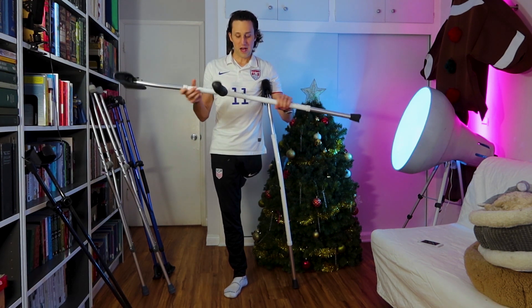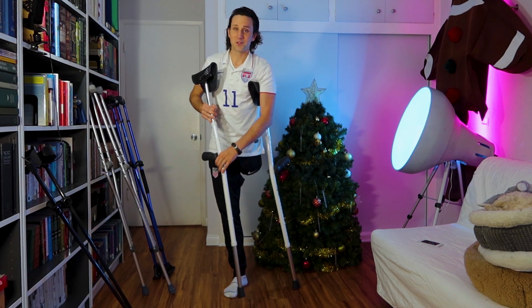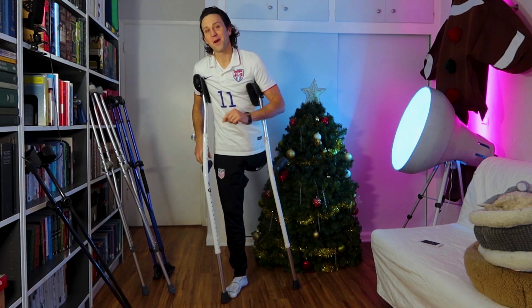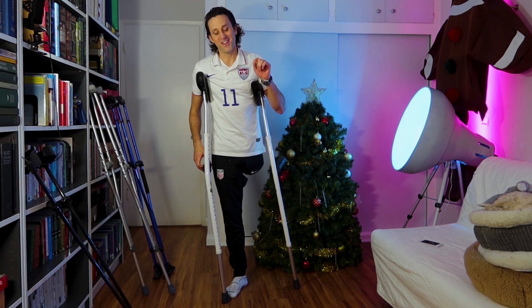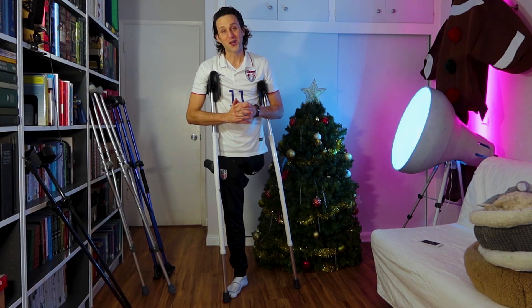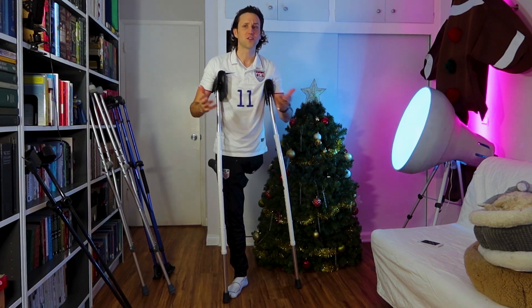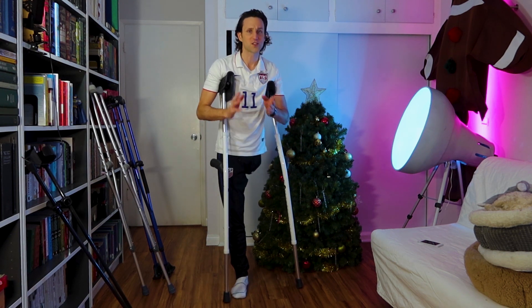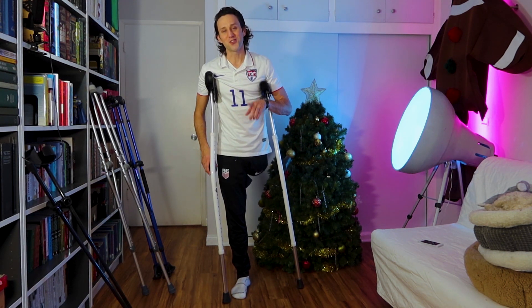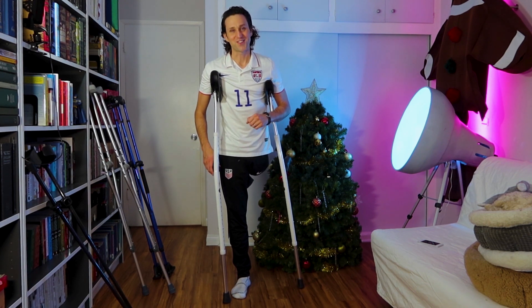They are available at MobiLegs.com or on Amazon. I'll put links to all three pairs of crutches in the description underneath this video. I have tons more crutch review videos and how-to videos for different activities such as carrying things and walking on stairs while on crutches on my YouTube channel at youtube.com/JoshSundquist. Thanks for watching — we should hang out sometime.